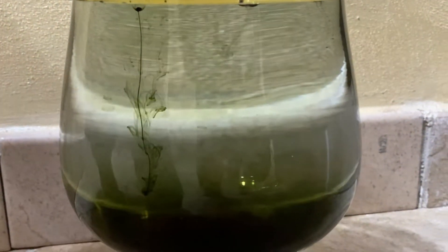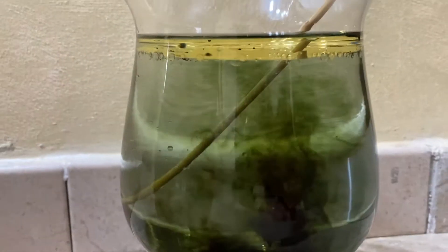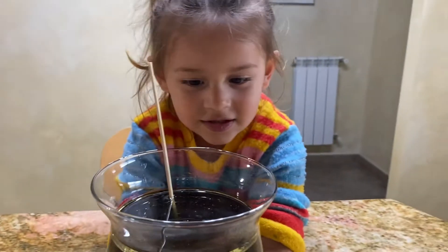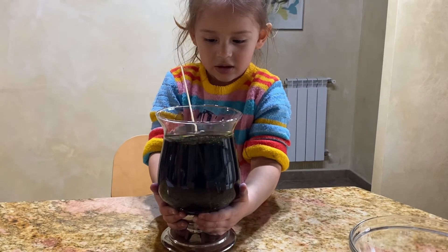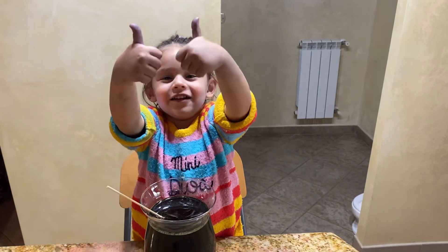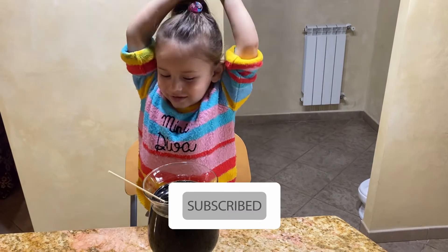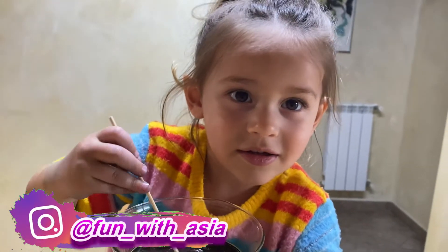Now Asia wants to mix it. I don't know what happened — so guys, look — now we can't see anything because she mixed it. It's better to finish now. The color is black and we can't see the fireworks. Fun with Asia!